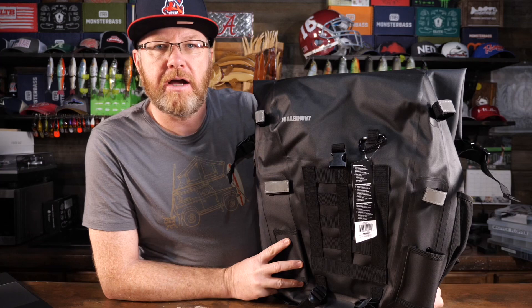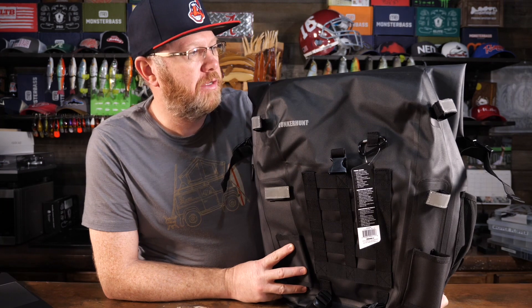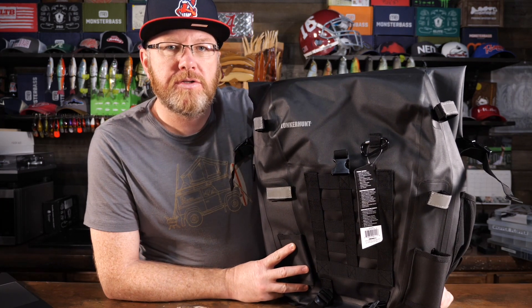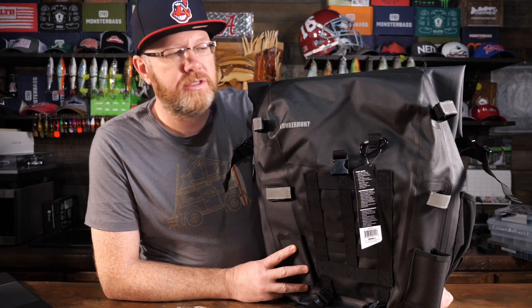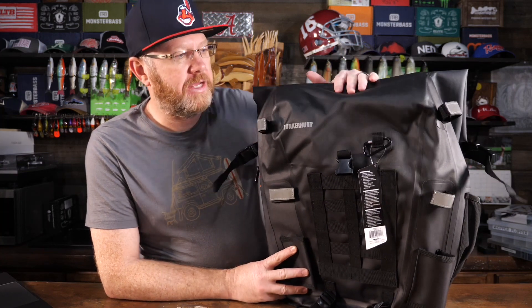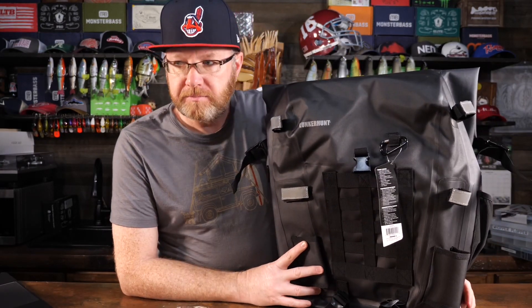One of the things that I really like about this Avid series is they are rugged — very rugged — and they also think about the elements. Most of their bags are either waterproof or very water resistant. There are actually four different bags in this Avid lineup. This one here is the biggest: it's a 48-liter backpack for fishing. They also have the LTS Tackle Backpack, which is a little smaller but has more features, and I did a video on that which I'll link here for you.